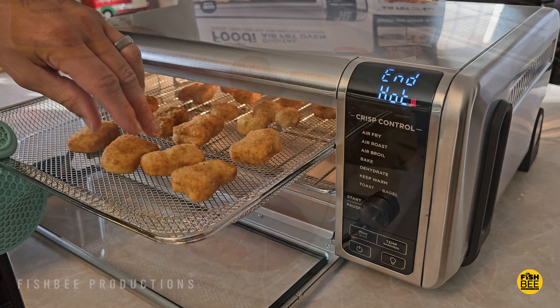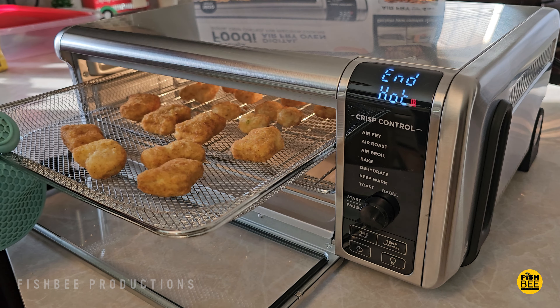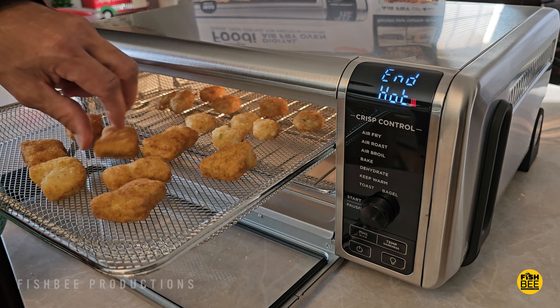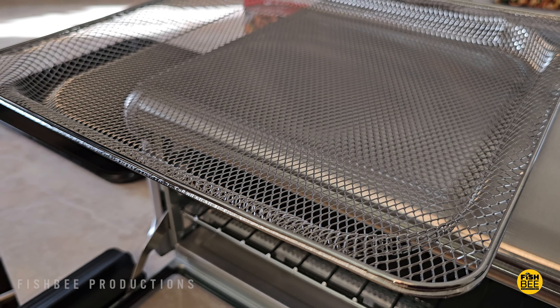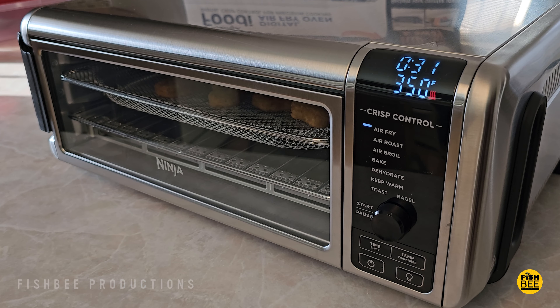As far as build quality goes, this one actually seems really nice, like most other Ninja products that I've tested. It may just come down to if you like this style of air fryer versus a more traditional one that has the big basket you pull out. I do feel like you can spread things out a little better on this one though, and it gives you more space, so you don't have to stack things up as much as with my Kasori air fryer.